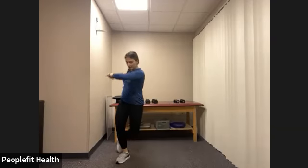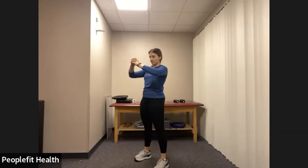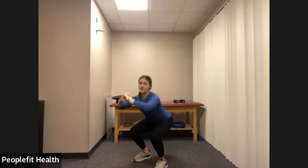Let's set up our feet underneath our hips, shoulders down and back, belly button pulled in, and then we bend the knees, push the hips back. Squeeze the glutes at the top. Let's do three more.